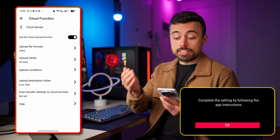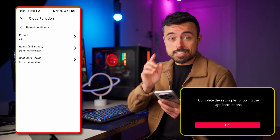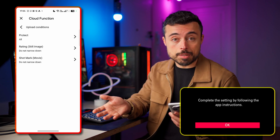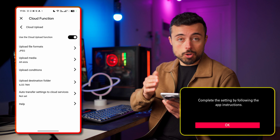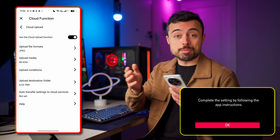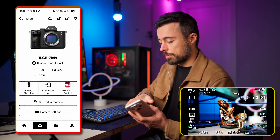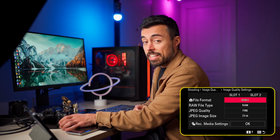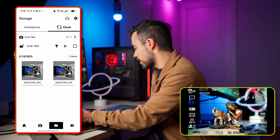Once done, the cloud function menu takes us back to settings where we have cloud upload to turn on or off. We can see which formats we're uploading and from which SD slots, and something very interesting — the conditions. For example, you could choose to upload only your five-star images to the cloud, not everything. The folder is already named '7 Mark IV.' For the test I need to shoot with the camera only, so I'll set it to RAW plus JPEG so we have both, and take one shot.